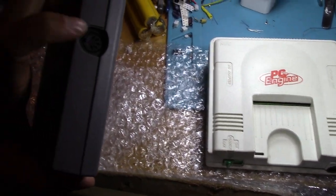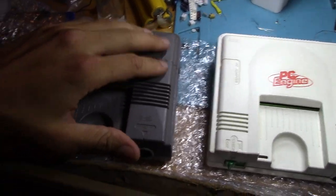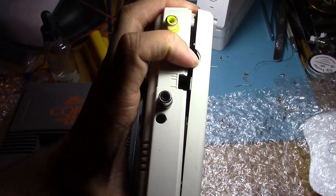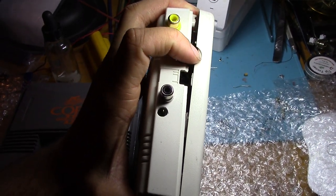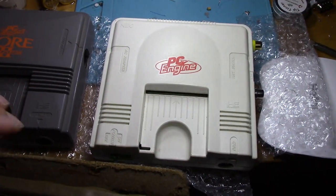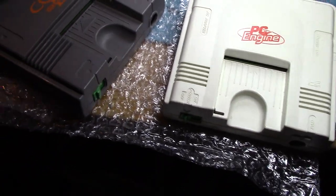One of the first tell-tale signs of course is this has a proper AV jack with composite and stereo audio, whereas this one — which has been hacked now — is normally RF only. This is normally an RF plug, and I've been hacking this, actually got it hacked. So that's the primary difference between the two, but other than that there's hardly any difference at all.